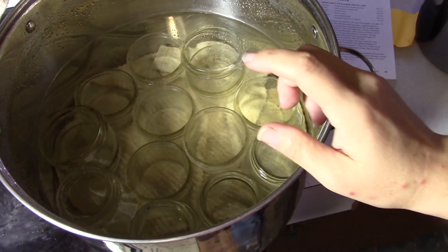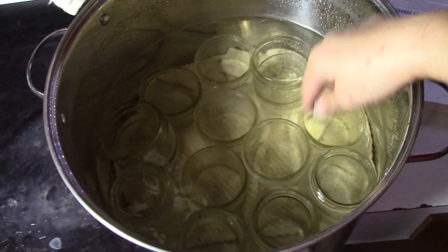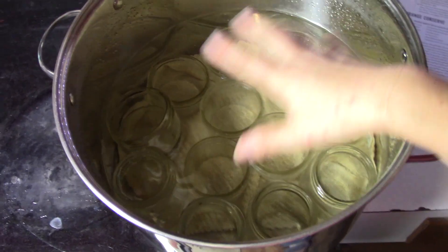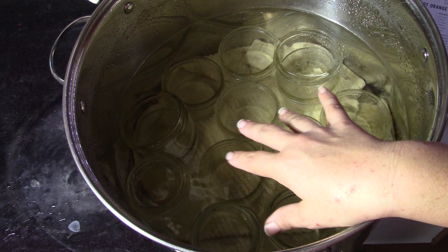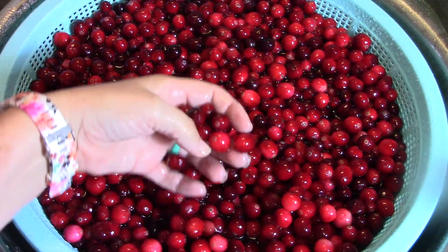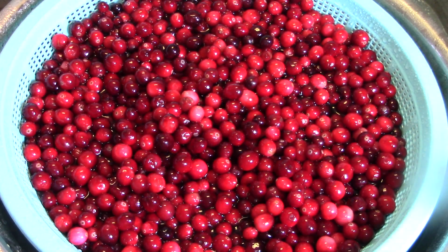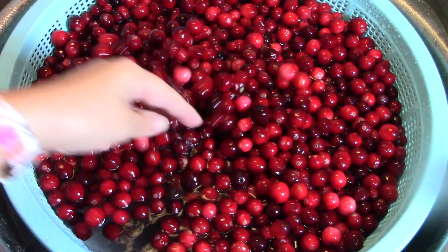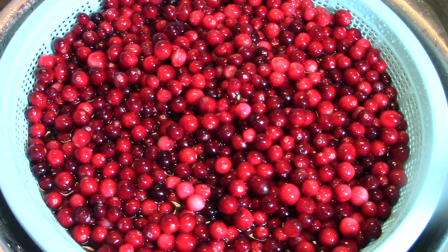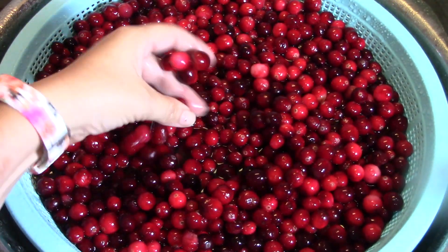You don't have to have actual canning equipment to do these recipes. This is just a giant stock pot. I have a dish towel at the bottom and all my clean jars sitting in this warm water so they are ready when we are. I'm letting them sit in the water I used to rinse them and defrost them a little bit. Just pick through and sort — aren't they just gorgeous? Just lovely, lovely color.